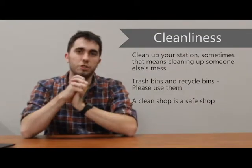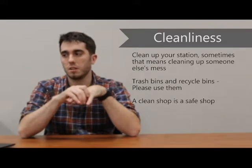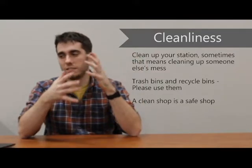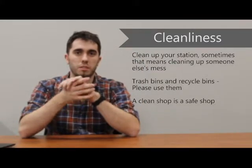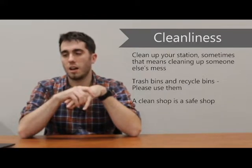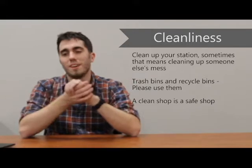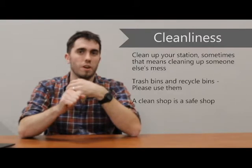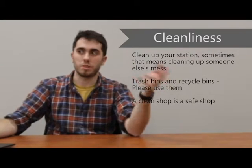Cleanliness — a clean shop is a safe shop, and that's going to apply to all the equipment we have here. Sometimes that does mean cleaning up a mess left by the person before you. While unfortunate, that is just something we need to do to keep things clean and well maintained. Trash cans and recycling bins do exist, so please use them. Know all the waste products you'll be generating from these different machines and what to do with them — some things are recyclable, some things aren't.